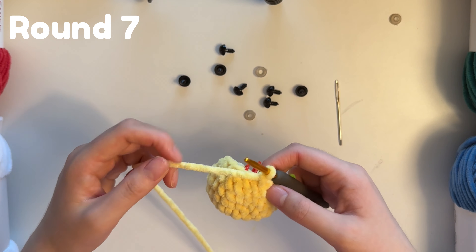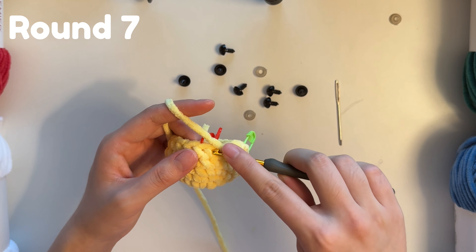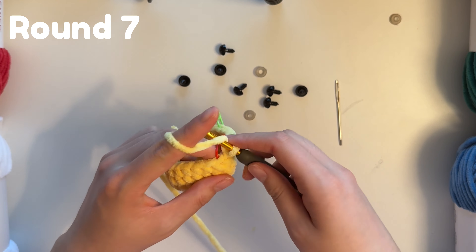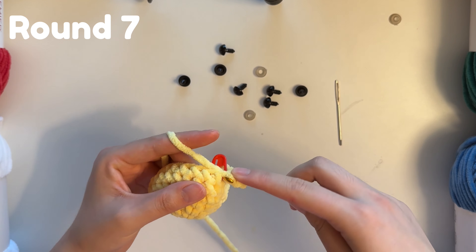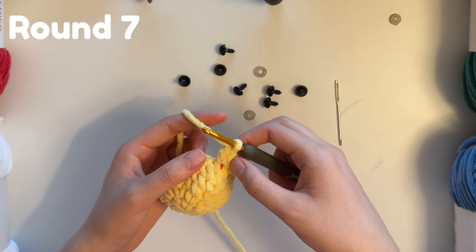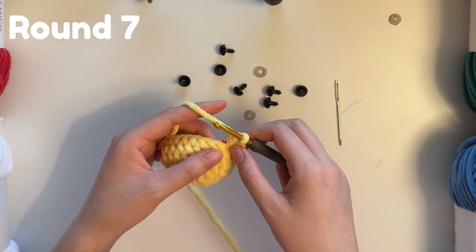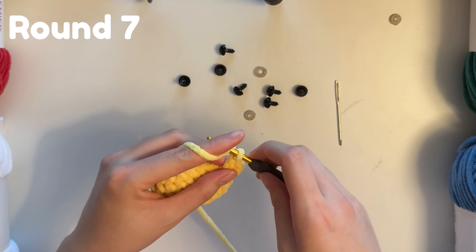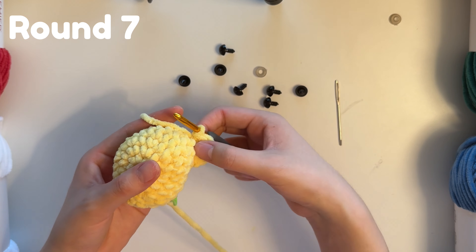For the arm, in the next stitch we're going to do a slip stitch, half double crochet, and double crochet all in the same stitch — so slip stitch, half double crochet using yarn over, then a double crochet: yarn over, pull a loop, yarn over pull two loops, yarn over pull the last two loops. Then in the next stitch we do the same thing in reverse: double crochet, half double crochet, and then a slip stitch — all in the front loop only. This is what the wing or arm looks like.